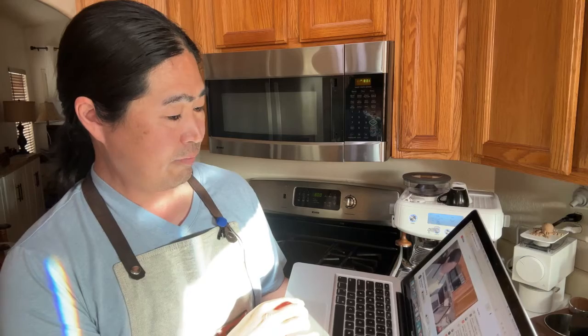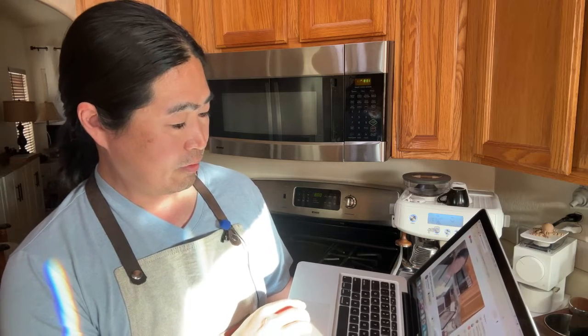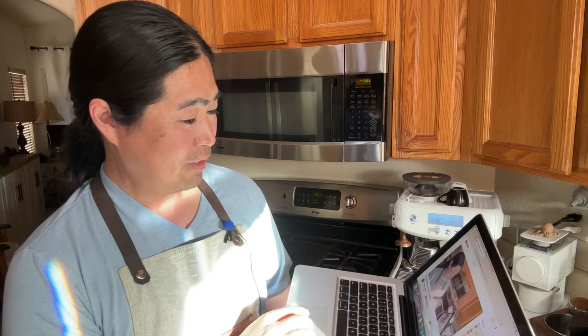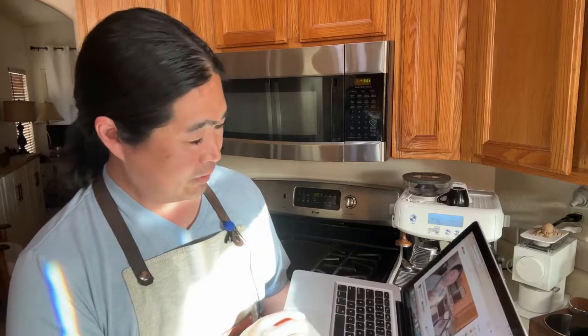Surfy Duffy says all he has at the moment is an Aeropress and a Hario Mini Mill — that's fine, you're going to make great coffee with an Aeropress. Someone else says they just dialed in with their first machine, the Bambino. Bambino is a nice machine. If I'm going to get one for a smaller space, I'd get the Bambino. With a decent grinder, you're going to be fine.